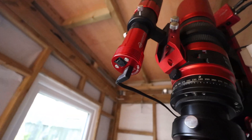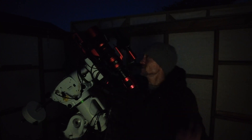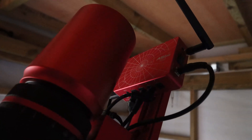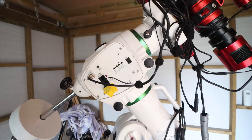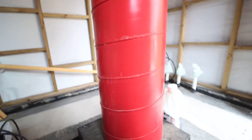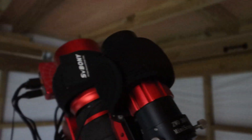You may notice a growing trend of ZWO products — the reason for that is the small red box on the front, which is the ASIAir Plus. I've also got a ZWO autofocuser. This is all mounted on top of the EQ6R Pro from Sky-Watcher, and in turn sitting on top of my DIY observatory. I've got a dew heater band on the scope and also on my guide scope to keep dew away.